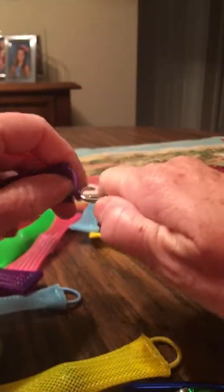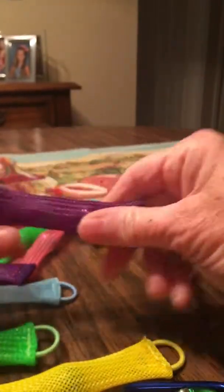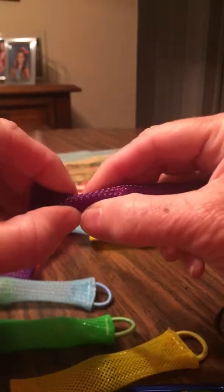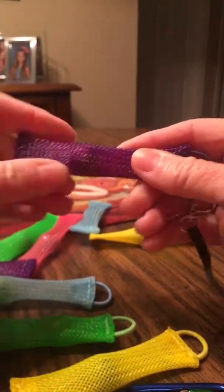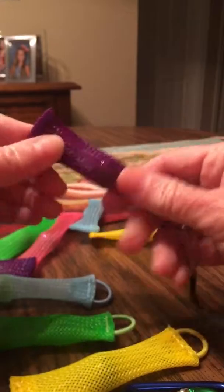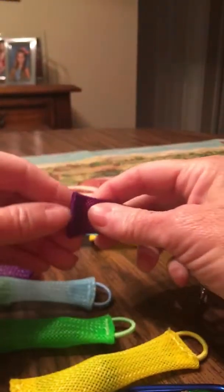And you hook one up. What it is, is a marble inside, and the things are made of really thick plastic — real thick string or something, I'm not sure — but it's really hard to tear up, that's for sure.